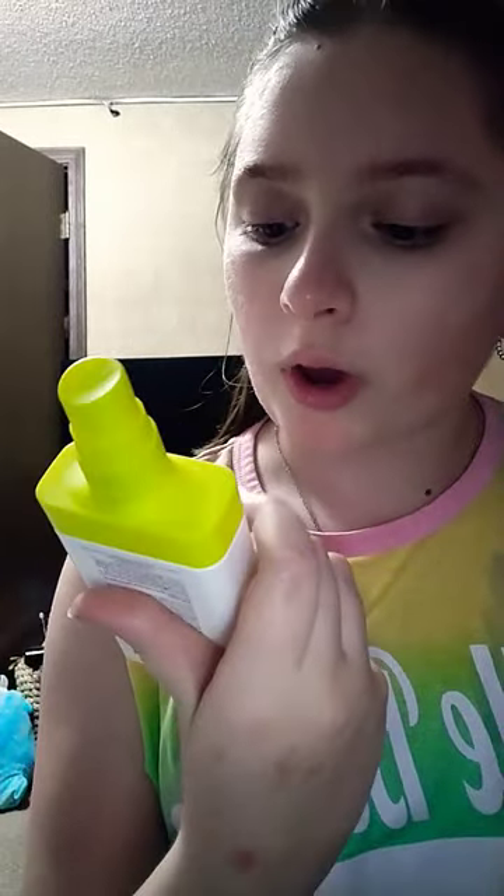Hi guys, so today I'm going to be reviewing the Drunk Elephant Wild Marula Tangle Spray. I just got this in the mail from Sephora. I think it was $27.